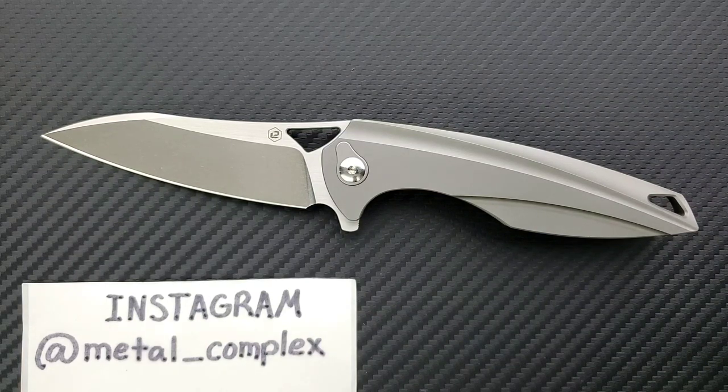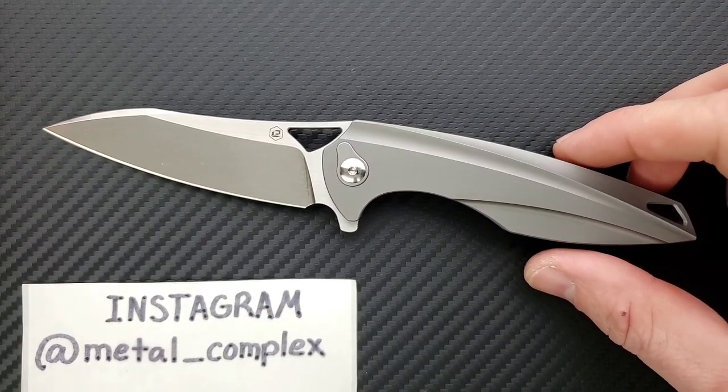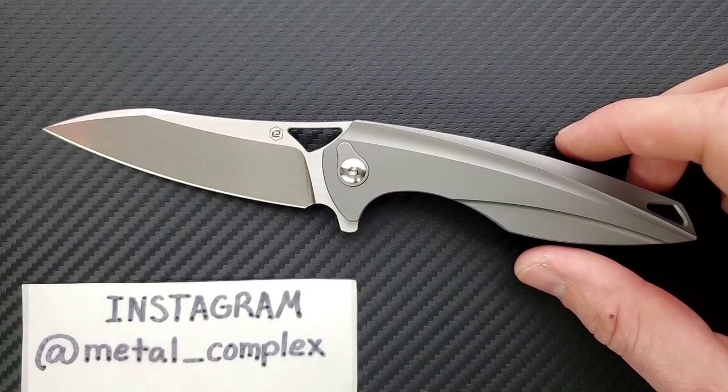If we're talking about companies that do a great job with fit and finish, a great job with heat treat, and also make integral knives — this is manufactured in China, by the way — even those other companies manufacturing out of China, like Weknife and Riat: with Weknife I think their least expensive integral is around $300–$350. Riat, you're definitely going to pay more — $400, $450, $500, $600 sometimes.